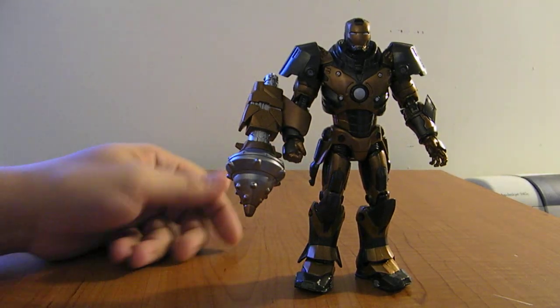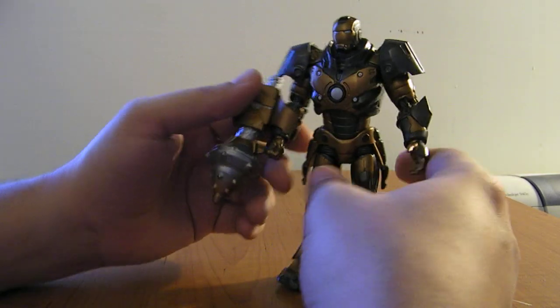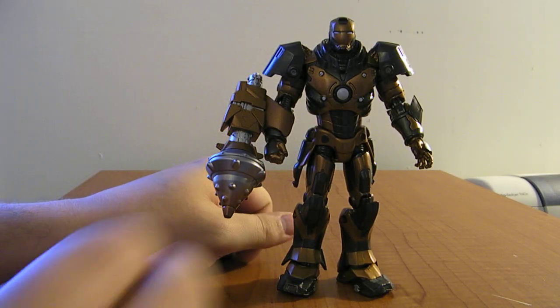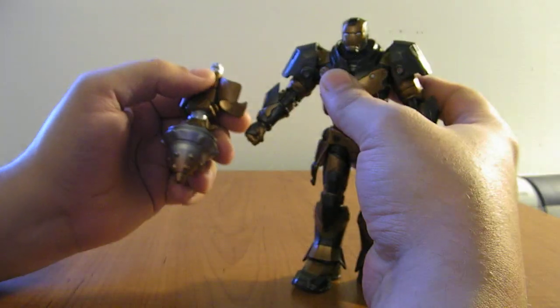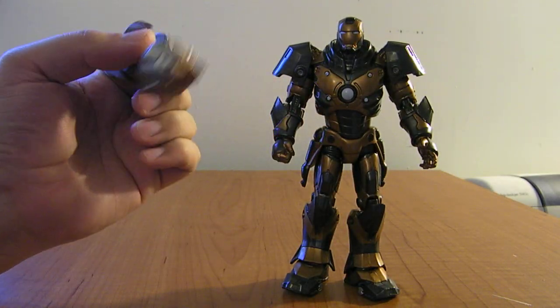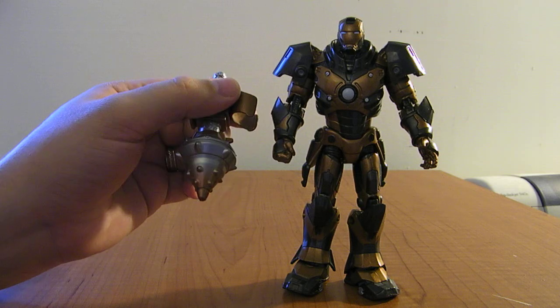He does come with this removable drill — he's supposed to be drilling down to fight the creatures in the middle of the earth, according to the bio on the package. He does come with this removable drill that clips onto his arm. The drill is cool, it's big, it snaps on.